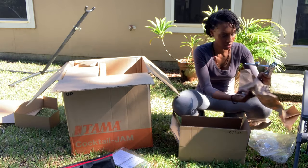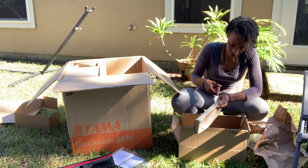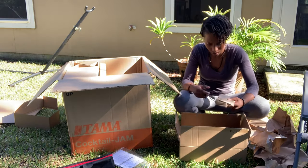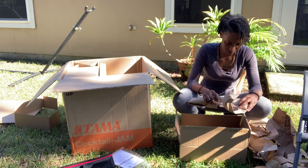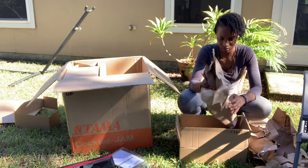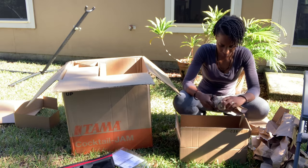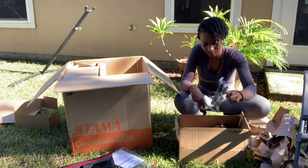This drum set was actually a bit challenging for me to put together because I've never played a cocktail kit before. But once I got it all set up, it's really cool and I think it's a great drum set for a newer drummer or a smaller kid who might not be able to reach the kick drum pedal for a more traditional style drum set.